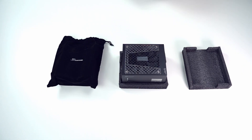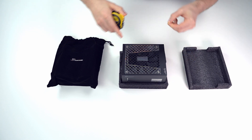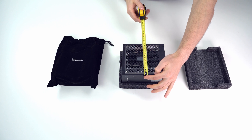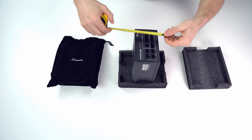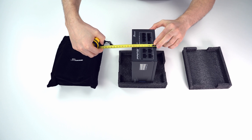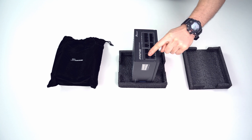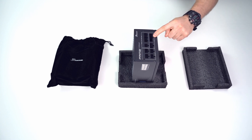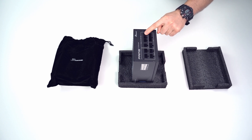Let's have a look at the dimensions. The length is 17 centimeters, the width is 15 centimeters, and the thickness is 8.7 centimeters. Since we're on this side of the power supply, we can also look at the connectors: these are for powering the CPU, these for PCIe, these two for the motherboard, and these four for powering SATA or Molex devices.